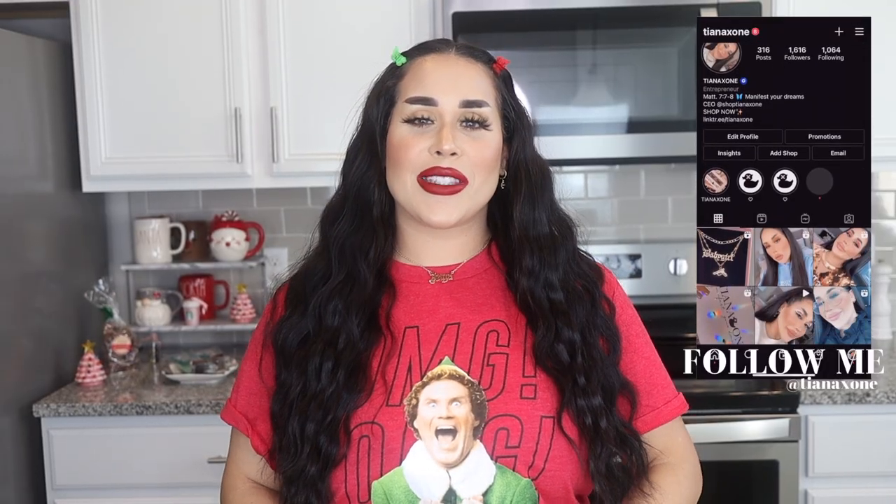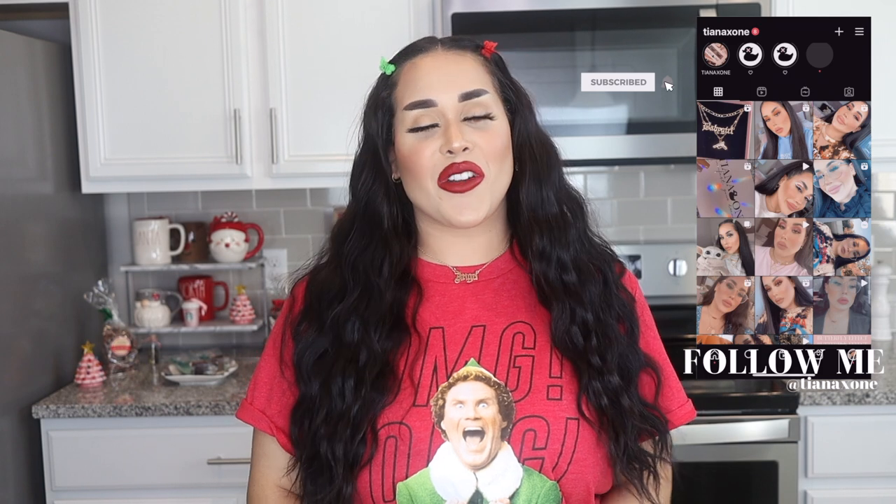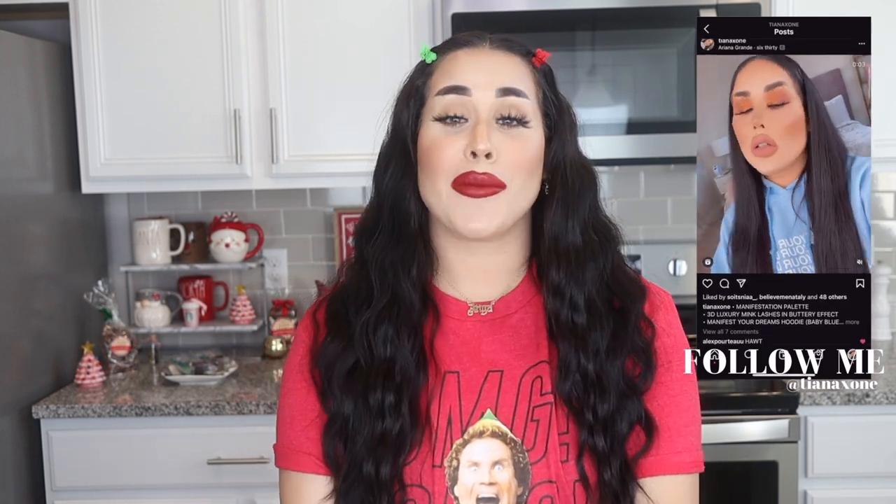If you guys want to see more videos like this, make sure to give me a thumbs up. If you haven't already, make sure to hit that subscribe button and that notification bell so you're notified whenever I post. Now I'm going to enjoy my hot chocolate and watch some Elf. Bye guys.